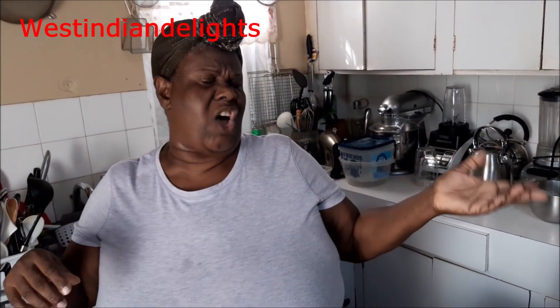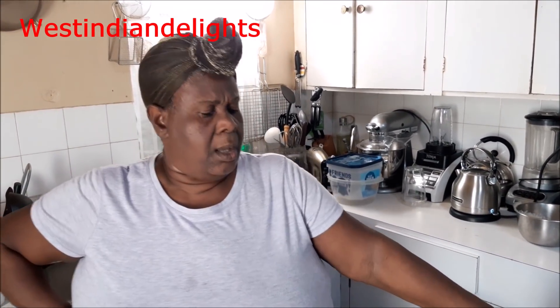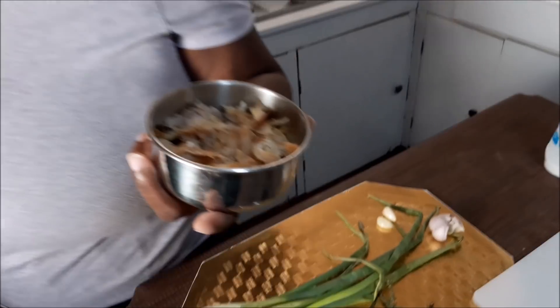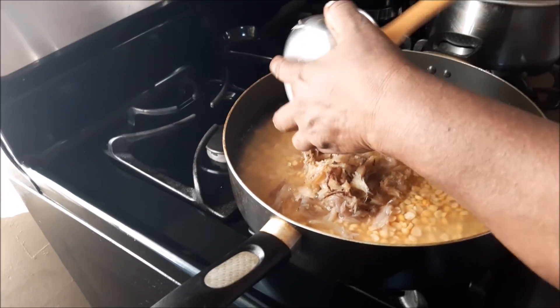I'll give that seasoned rice version to you in another video. You could turn it into a split peas seasoned rice — probably I'll show you that another time. But what I want to do with this split peas is just put a little pre-soaked salt fish in there — deboned, pre-soaked salt fish — just to get a little flavor.